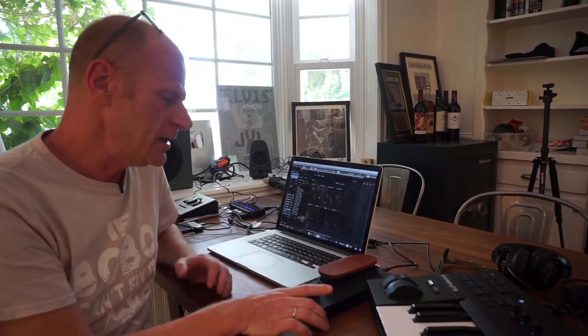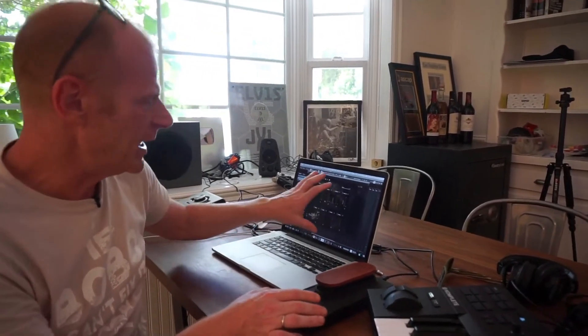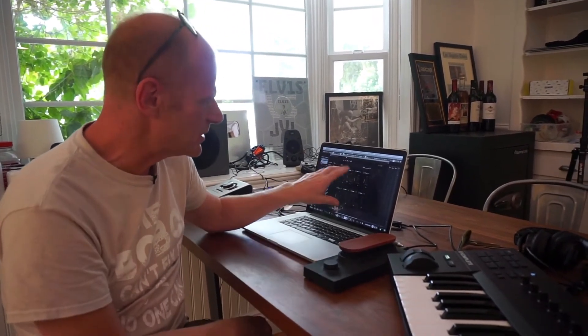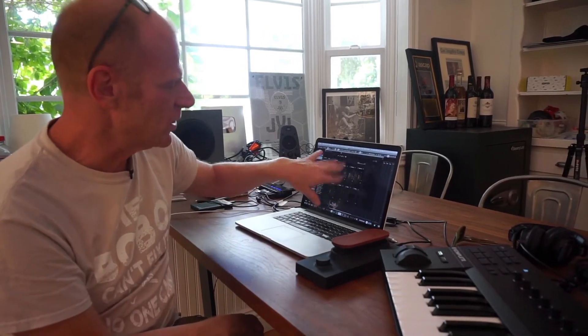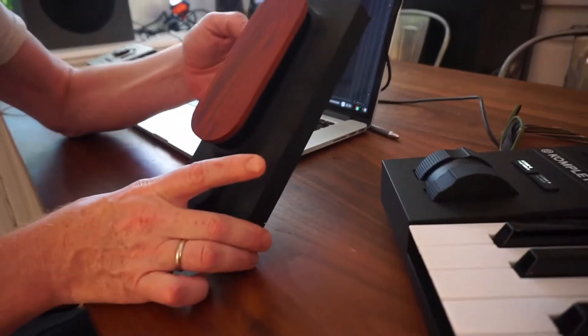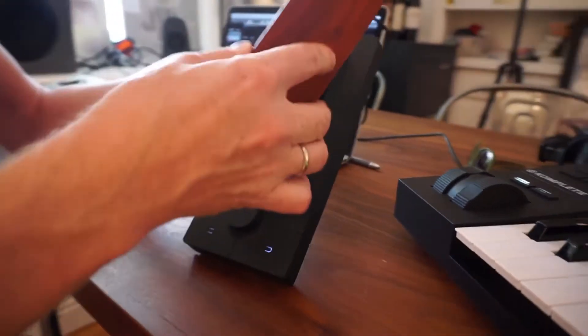The way I used to use it before they came out with this plugin was to program unique patches in Kontakt or in certain synthesizers to access these parameters. But it's absolutely brilliant with this controller how you control the software. This is a highly anticipated piece of gear.